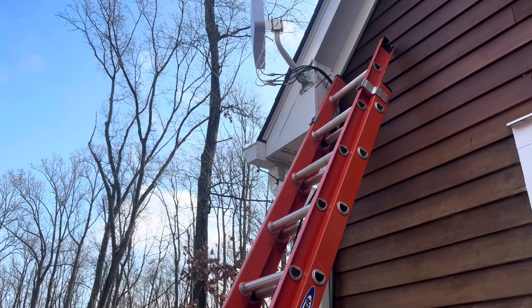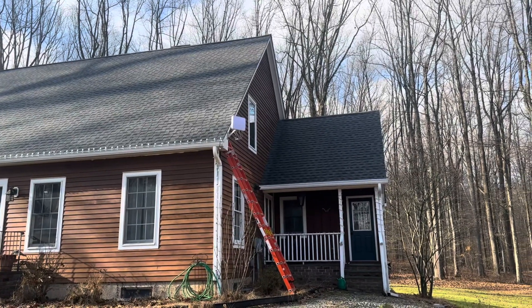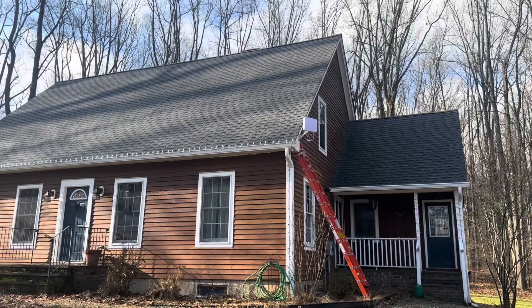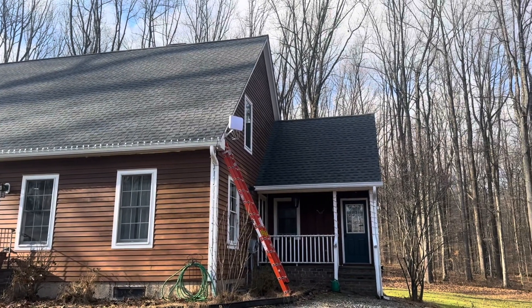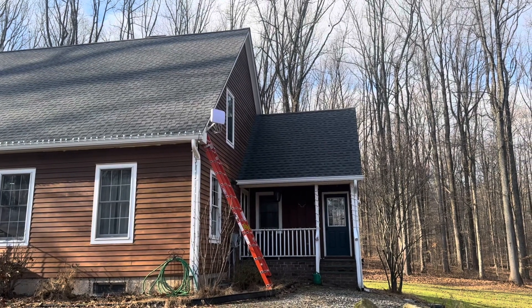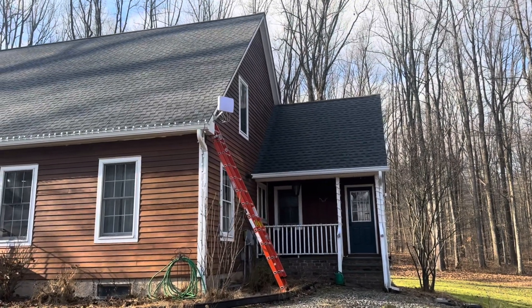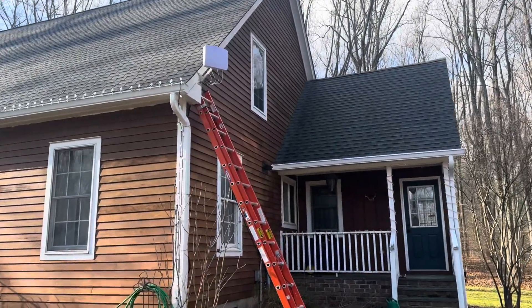Here's a shot from the front of the house. As you can see, it kind of blends in — it's definitely noticeable when you pull up, but it blends in fairly well with the house. I'm quite pleased with how it looks. Let's go inside and check out the setup, and then we'll run another internet speed test with the antenna hooked up.